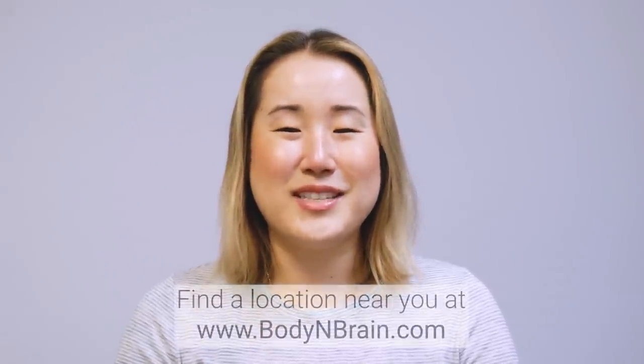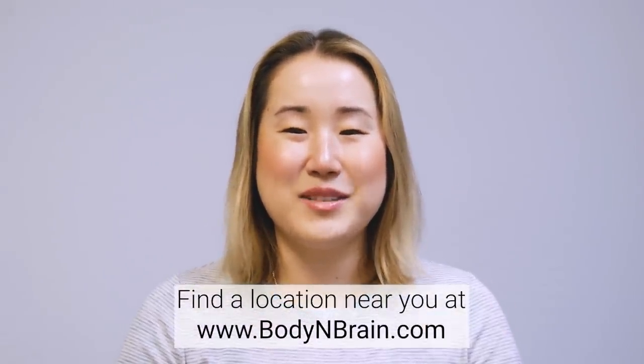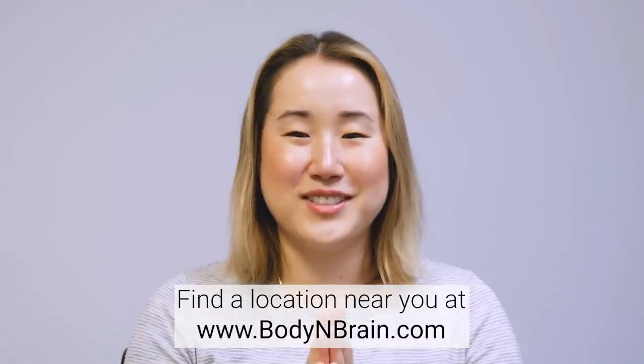To experience a full one-hour brain education-based class, please visit a local Body and Brain yoga studio near you.